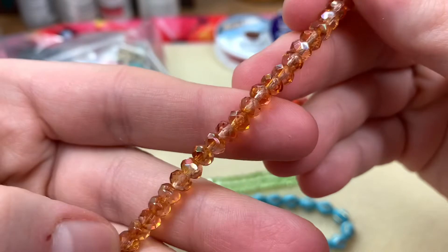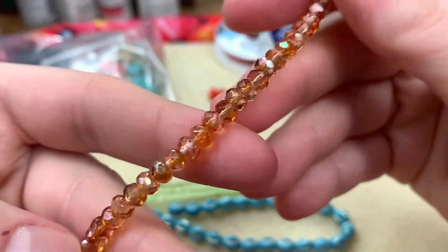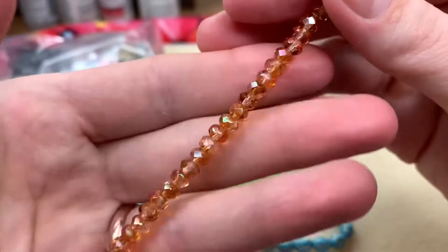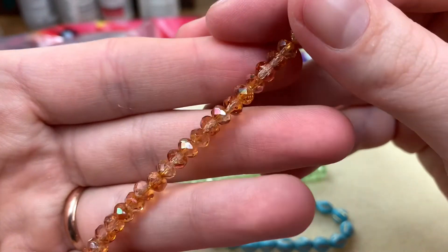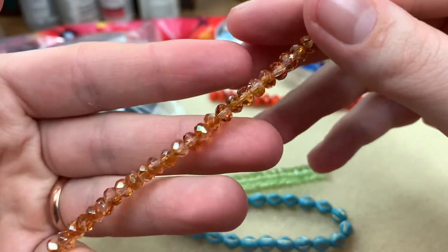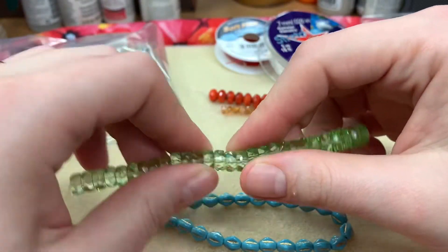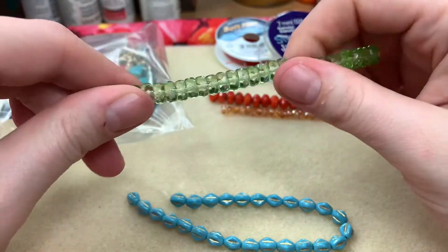Next one: champagne five-millimeter fire polished rondelles. This champagne has a bit of an AB but not too strong — just a little bit. It's classy and sassy.